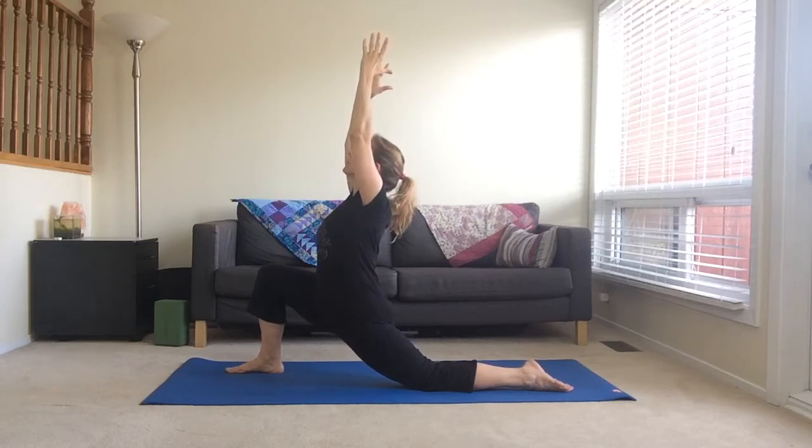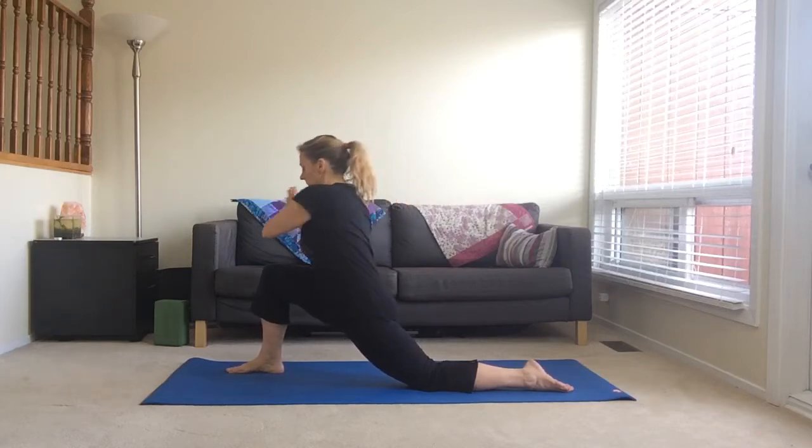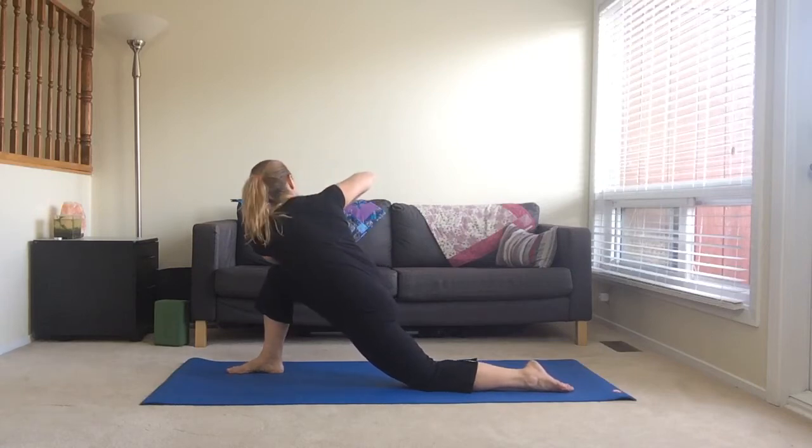Focus on your breath. Relax your shoulders. Now bring your hands to heart centre. Bring your left elbow to your right knee and twist your chest open towards the right. Think of lengthening the spine as you twist.